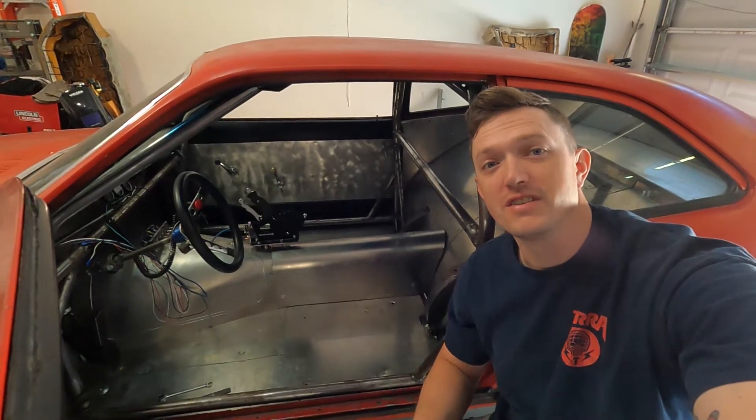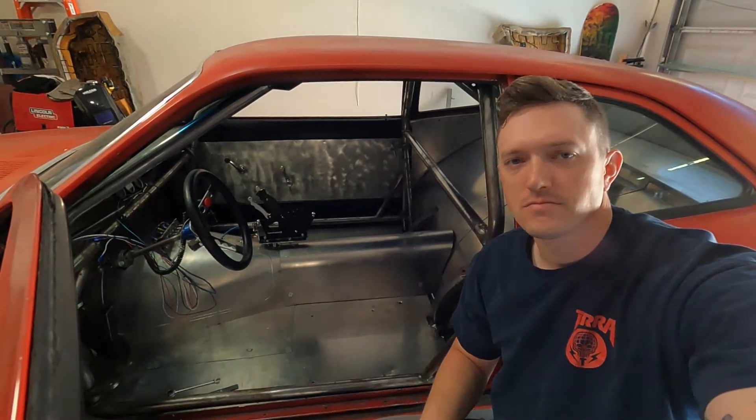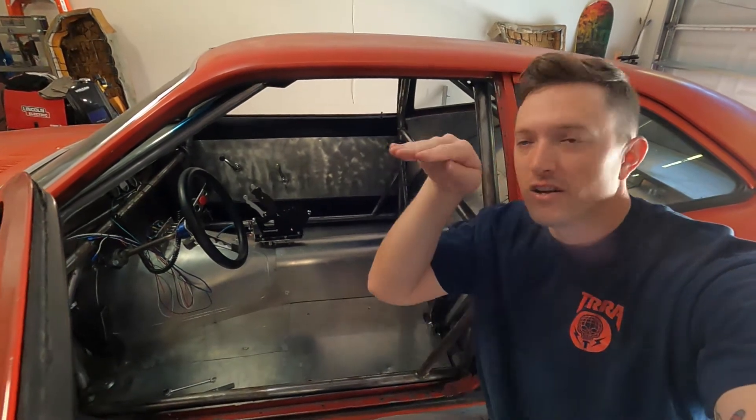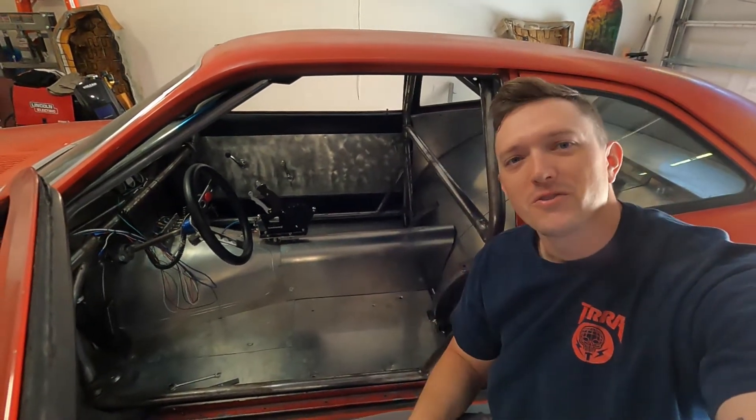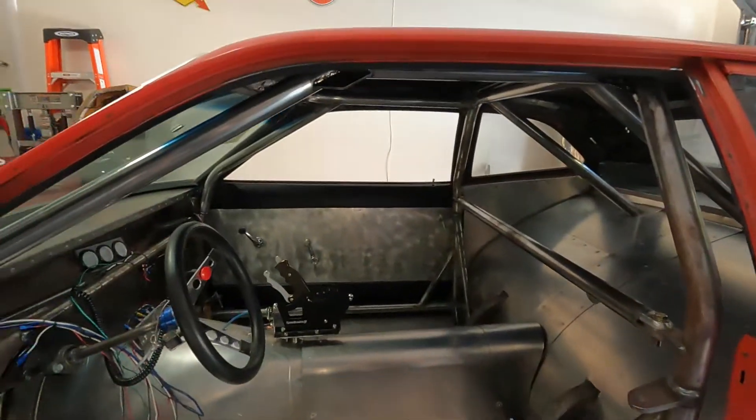All right, so as you can see, movie magic has occurred and the roof bars are higher. You can't sit in the driver's seat and look over the top of the windshield bar anymore. Let me bring you guys in here and take you for a tour.